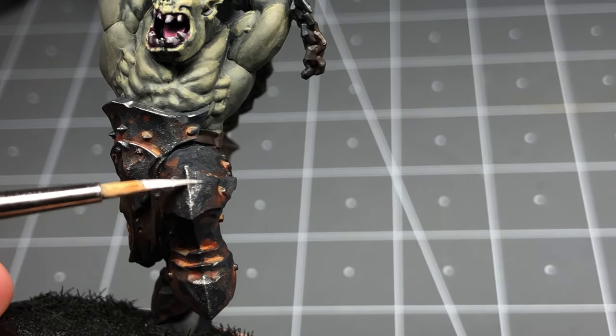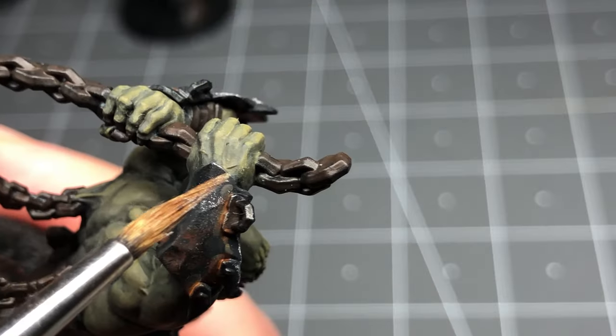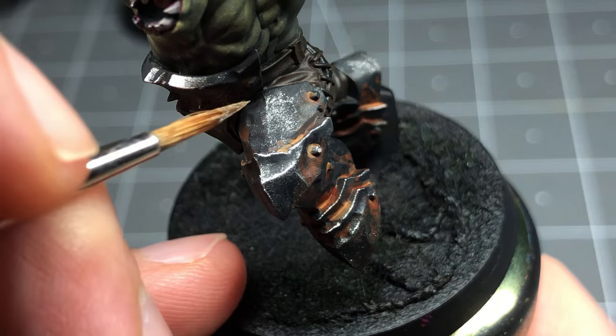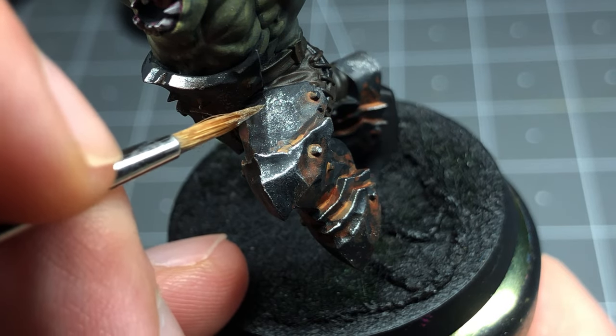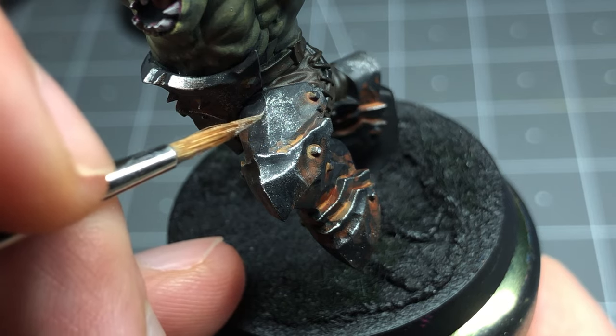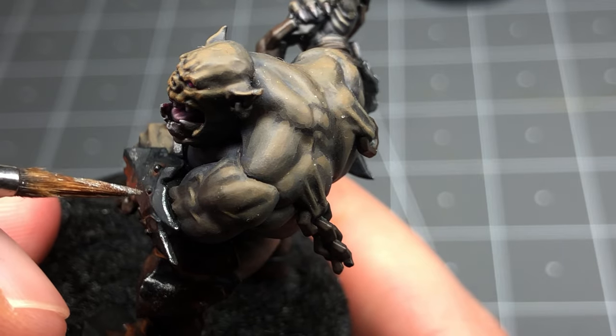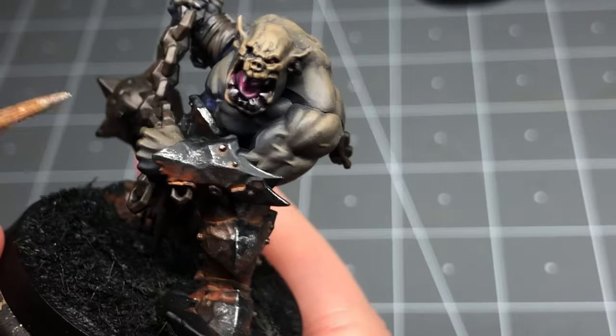As a final touch I'm going to use Stormhost Silver to edge highlight the most extreme areas, totally ignoring the areas I want to be in shadow and instead focusing only on the top edges of things like the kneecaps, some of the boots, and hitting the most upward-facing rivets to really sell the illusion that they're catching the sun.